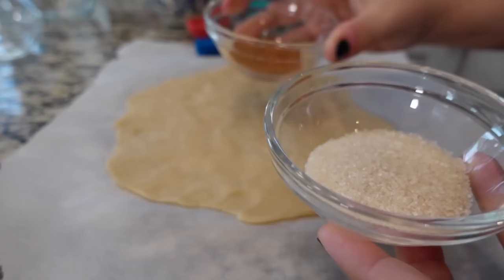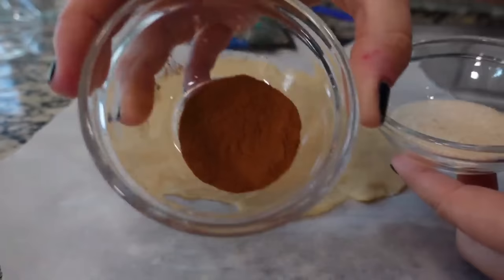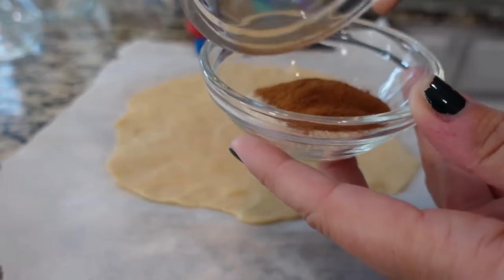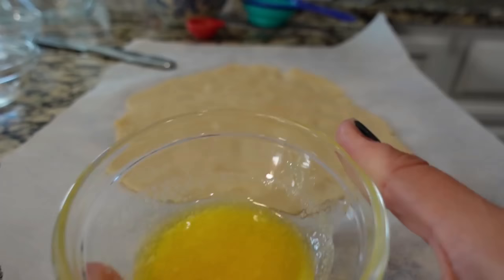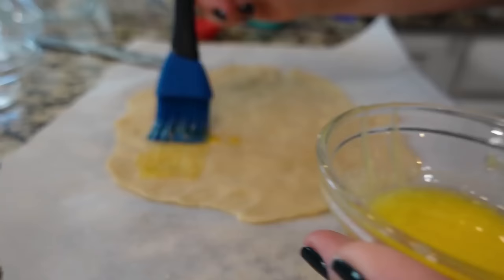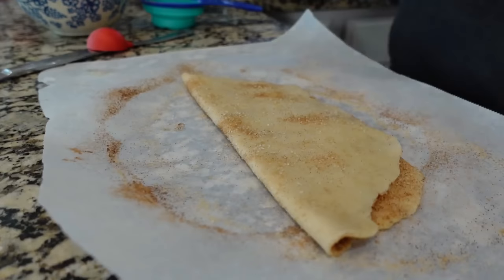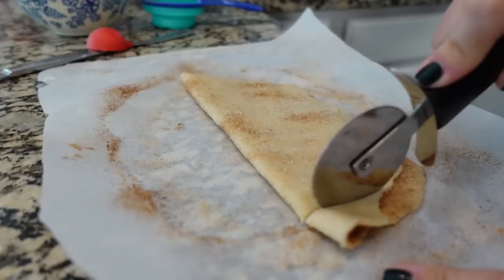These cinnamon twists are going to be great if you have leftover pastry sheet or pie crust. Even if you don't and just want to make them, a pie crust would be perfect for a full serving. We've got our leftover pie crust from the previous recipe. I'm going to divide this in half — the recipe uses one and a half tablespoons of sugar and about a half teaspoon of cinnamon. We've got one tablespoon of melted butter and I'm going to brush this all over, then sprinkle with that cinnamon sugar. I'm folding this in half and taking our pizza cutter to cut into strips.